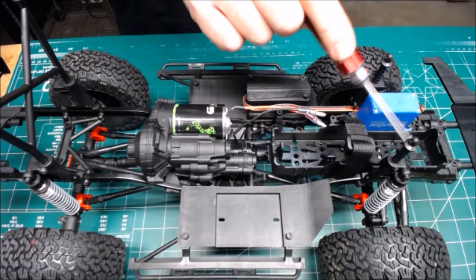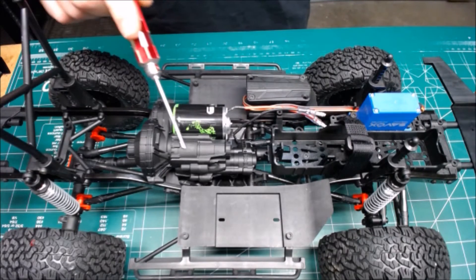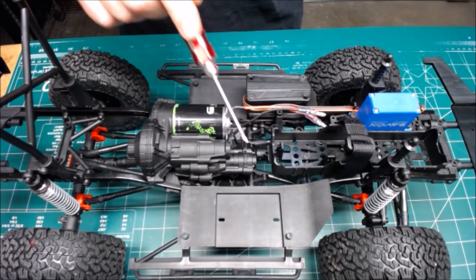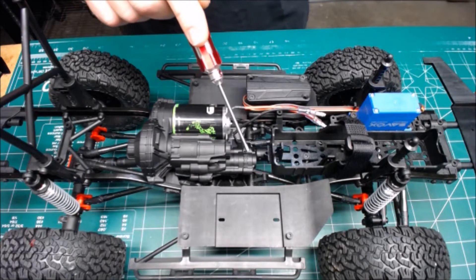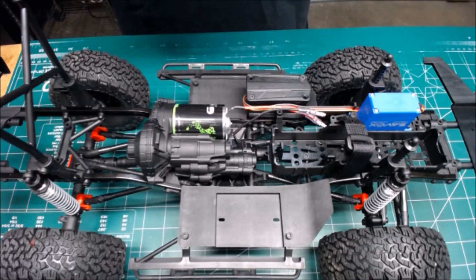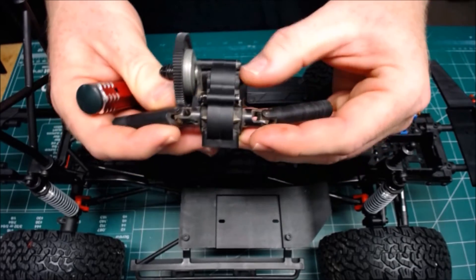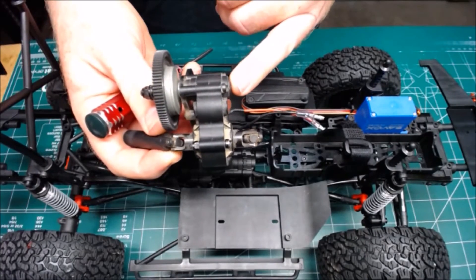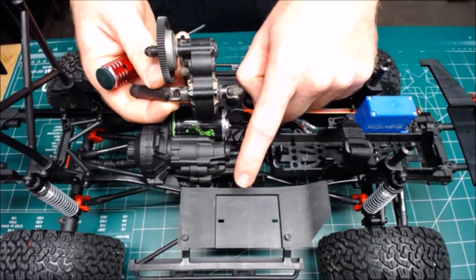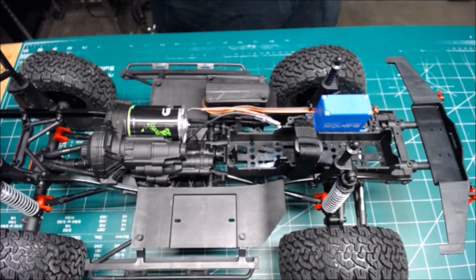It also has tabs for different battery types to make sure they're locked in tight. Another cool feature is this really detailed new transmission and transfer case now included in this vehicle. In previous versions, it was a direct drive to the drive lines with no ability for a second gear — whereas this new one has the capability to accept a two-speed optional parts, soon available.